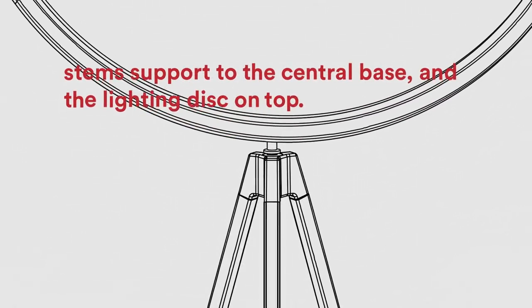Superlunar is the answer to the question of this intriguing technology. Installation is easy: connect the three legs to the central base and the lighting disc on top.